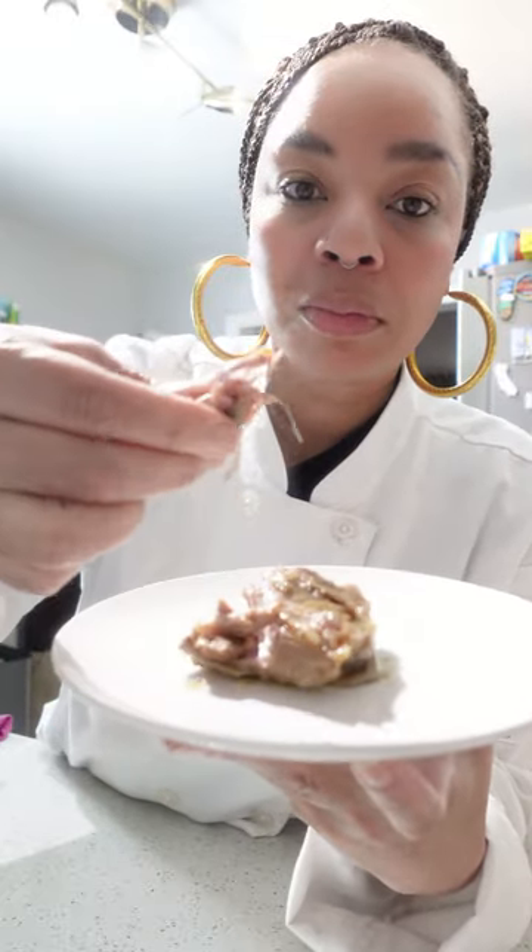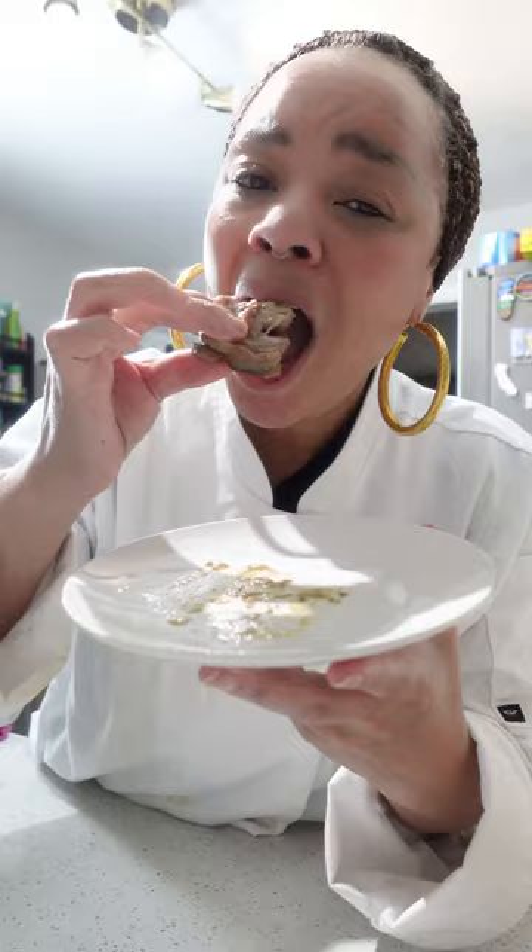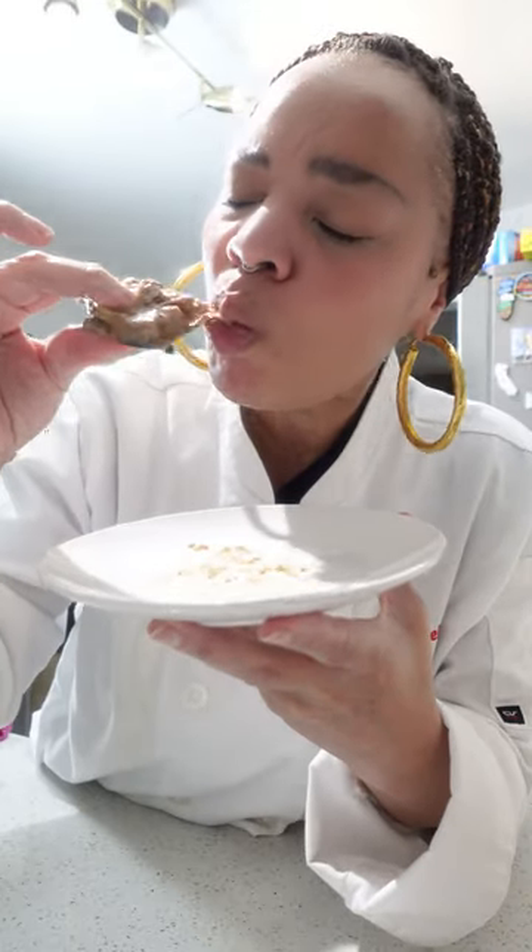This meat right here is tender, juicy, and delicious. You just pick it up and it comes right off the bone — it is absolutely scrumptious. I am talking about these smothered neck bones. Let's make some.